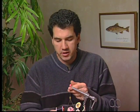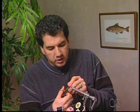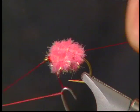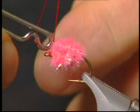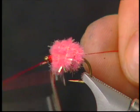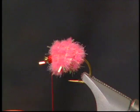The body's now wrapped in and I've tied off the chenille at the front. I'm just going to snip off the excess and whip finish off the front of the fly. A nice little red head, and that completes the Sparkle Egg.